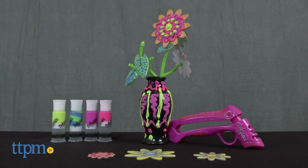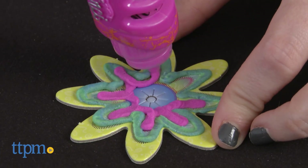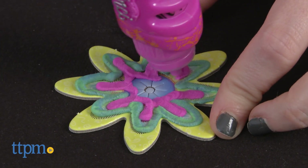Get ready for some flower power with DoVinci. Hi, this is Jen from TTPM and I'm here with the DoVinci Faux Flower Voss Kit from Hasbro. Hasbro continues to amp up the fun and possibility of DoVinci with this kit.